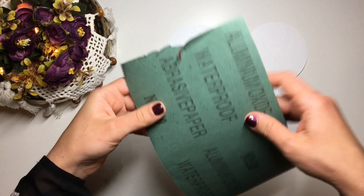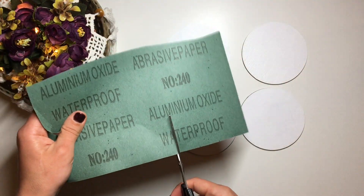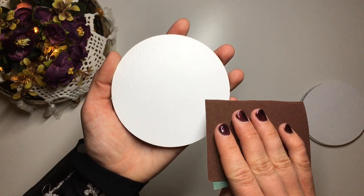Once my paint was dry, I took a little bit of 240 grit sandpaper and gave them a light sand just to get the surface nice and smooth.